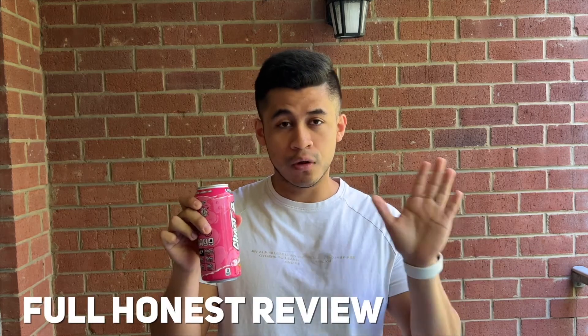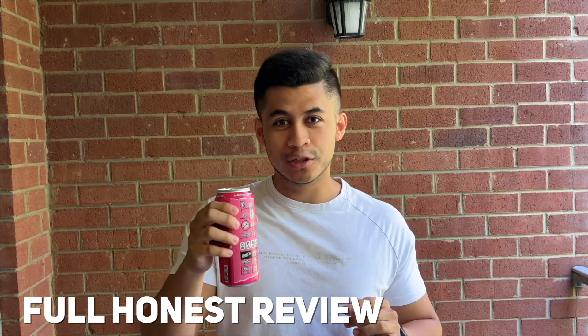I'm not sponsored by Ghost — this is 100% a full, honest review. Let's go in for the taste test.